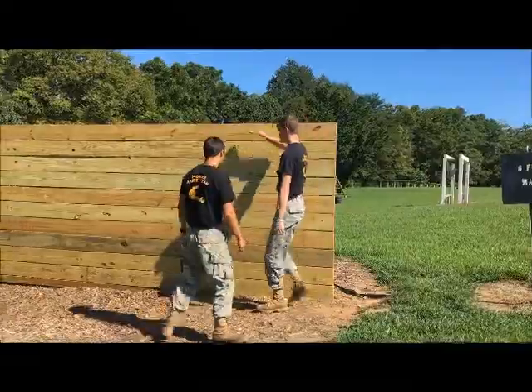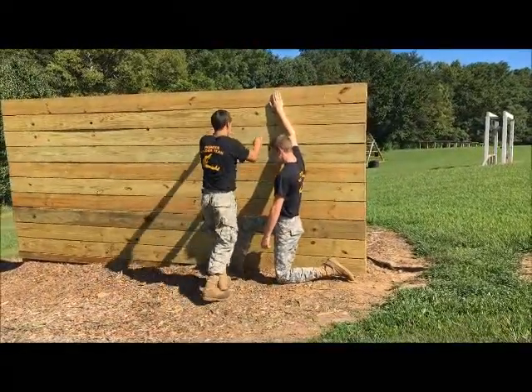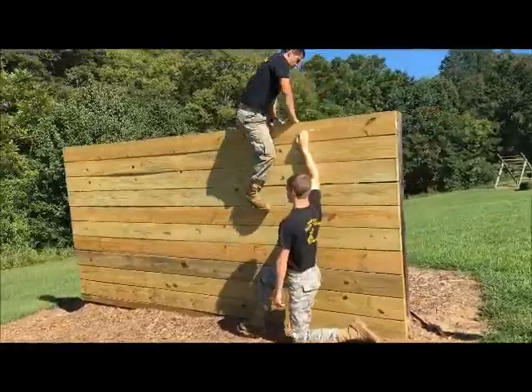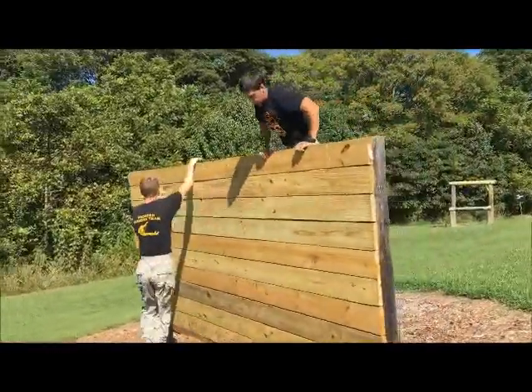Using teamwork, one cadet will take a knee. The cadet going over will go up to the wall, stand on the knee, flip around, hang and release.